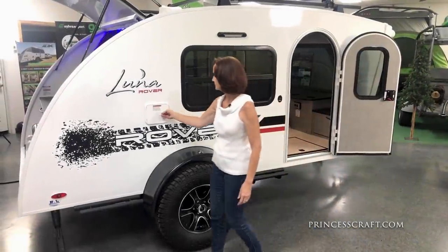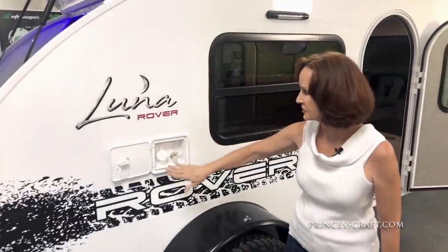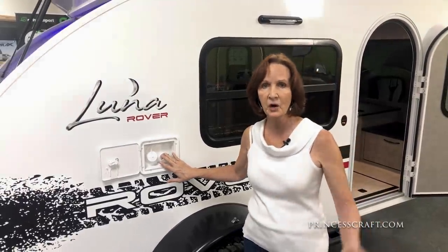Behind the window, these are your water inlets. The one on the left is where you fill your fresh water tank — this is equipped with an eight-gallon fresh water tank. The other will be your city water fill in case you're hooking directly to a hydrant.